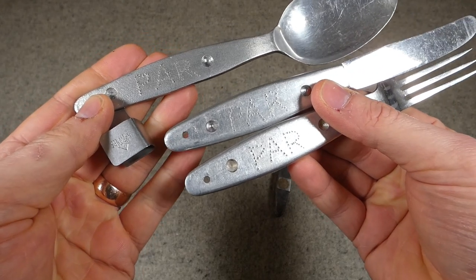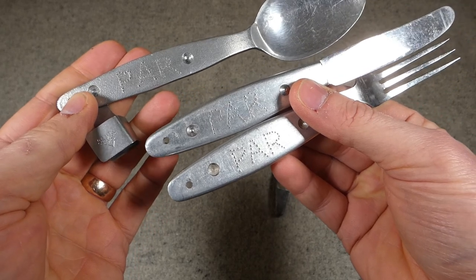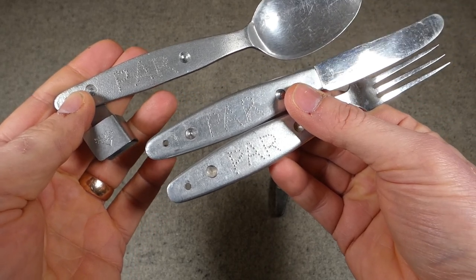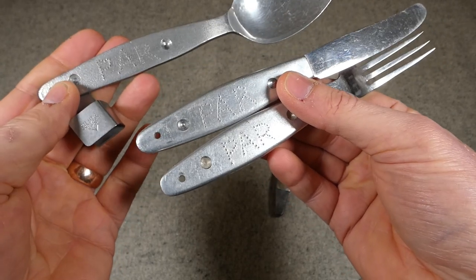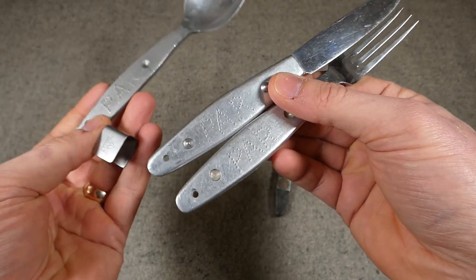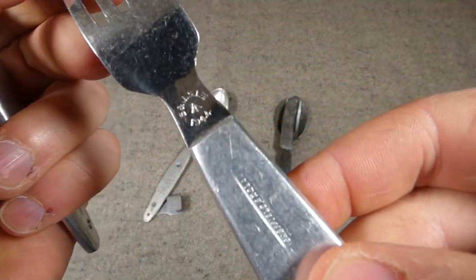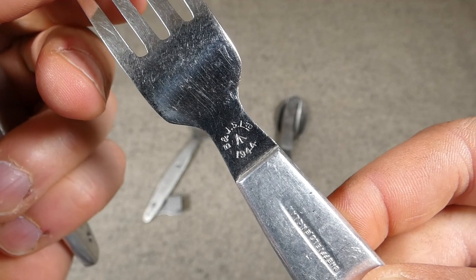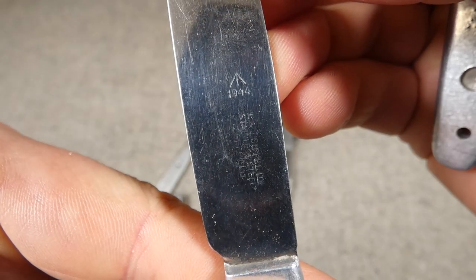The British example is marked 'par' on each component - I don't know if this is a soldier's marking or perhaps someone marked these when they were sold as surplus, but they are all marked the same. Interestingly, this isn't a matched set. Looking at the knife and fork, you can see markings on the stainless steel of the fork and then on the blade of the knife.